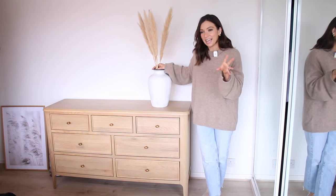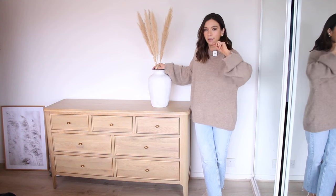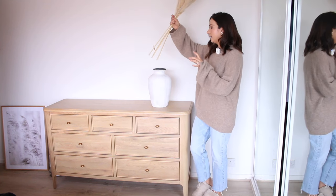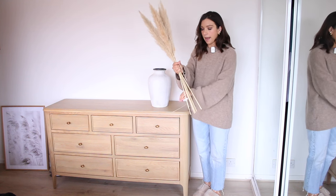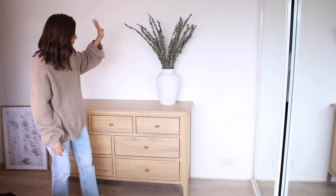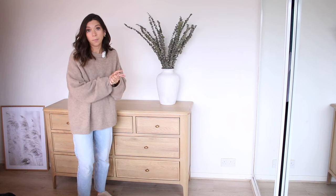I saw Shea McGee say a little while ago that she felt like pampas grass was out — it was a trend that's over. I thought it'd be quite nice to add a little bit of color and greenery, so we're going to take out the pampas grass and add in some eucalyptus stems, which is what I bought from Home Bargains. I'm really glad I went for two bouquets because that has filled the vase really nicely — they were £3.99 per bouquet, which I still cannot believe.